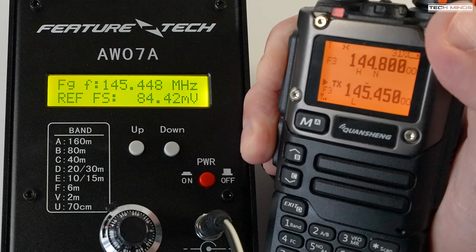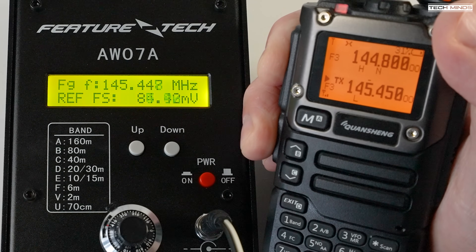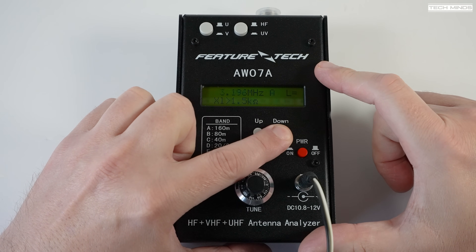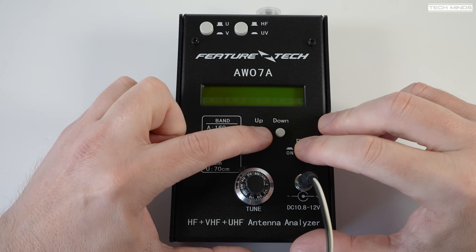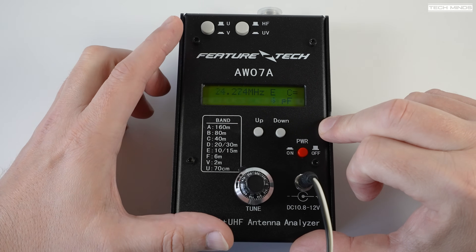This is not lab-style equipment but it gets you in the ballpark. Holding the down button while powering on will put the device into inductance measurement mode, and holding the up button while powering on will put the device into capacitance measurement mode.